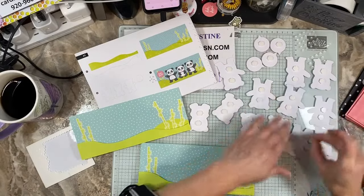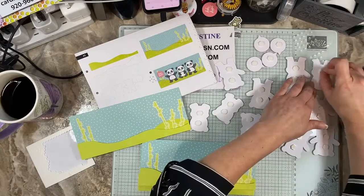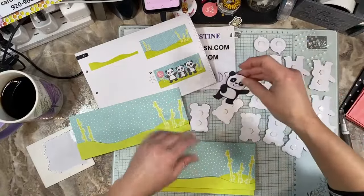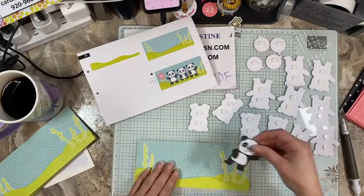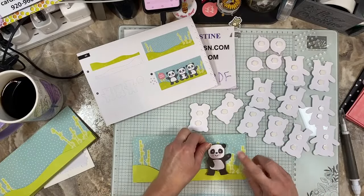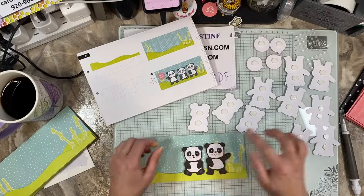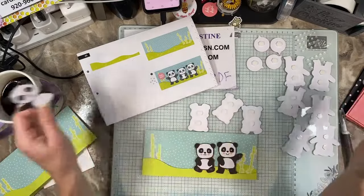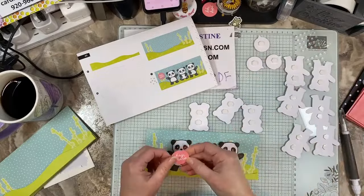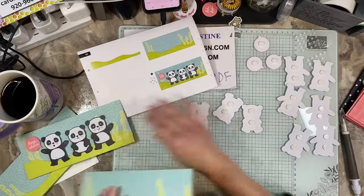I'm picking all my little pandas apart now. We're going to get them prepped and ready and put them onto our card fronts. We have a guy that's waving — he's like 'hey bro, what's up?' He's covering up that one and his hand is kind of hitting this. I look at the sample and get an idea of where to set things. I'm not going to press it down hard in case he needs to be finagled or moved. And then the other one — he's like 'hey, what's up, look at me!' He goes right about there.